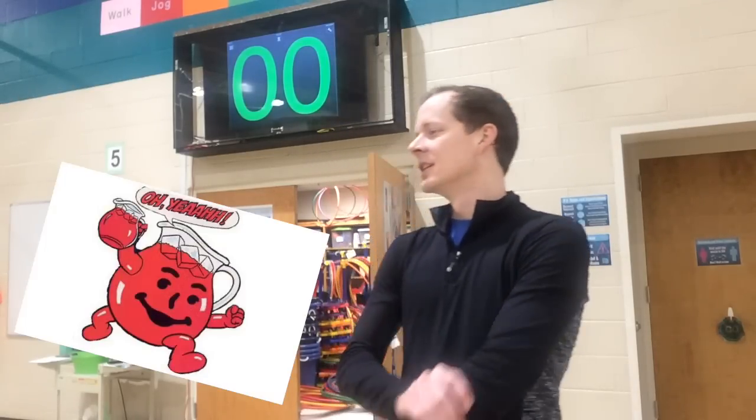Alright friends, please stop, drop and listen. It is now time for our Endurance Challenge. Everybody say oh yeah! Okay, this is our second week doing it but let me give you a few reminders just so you remember how it works.